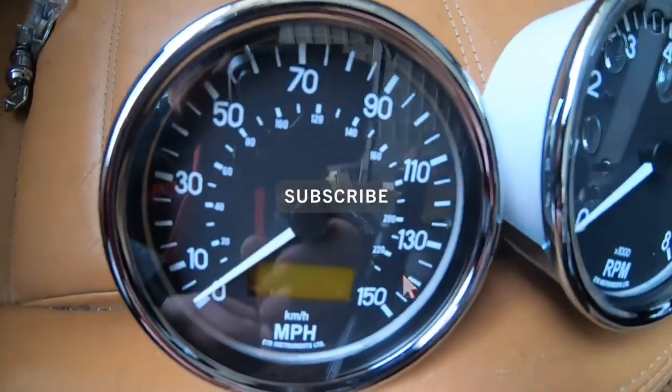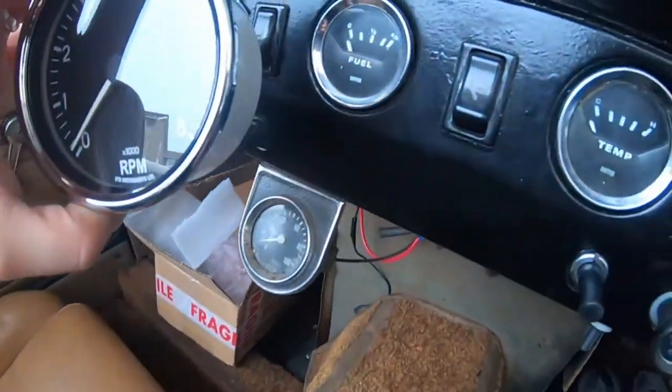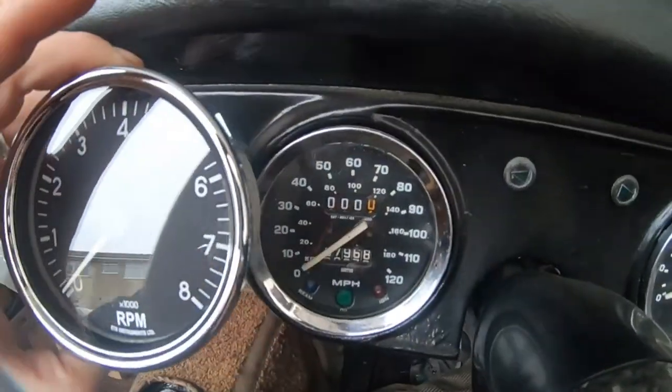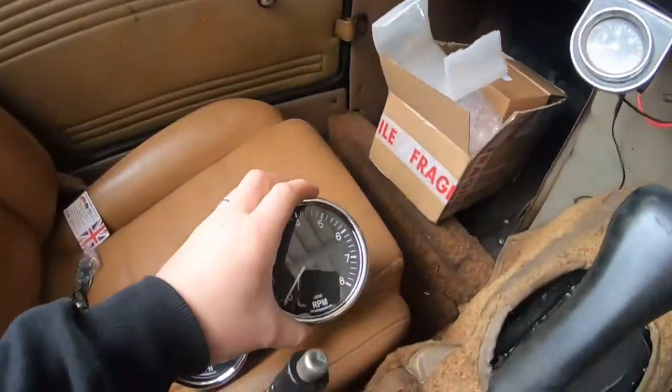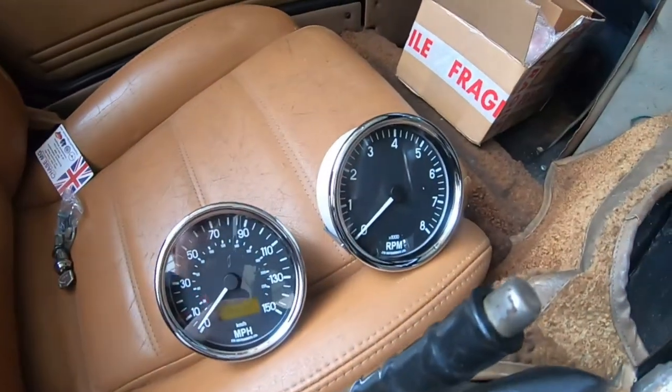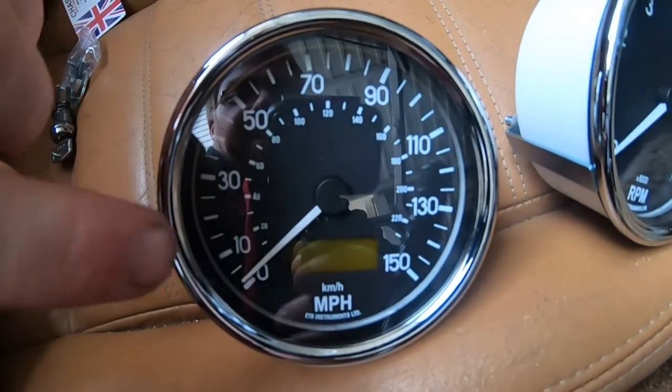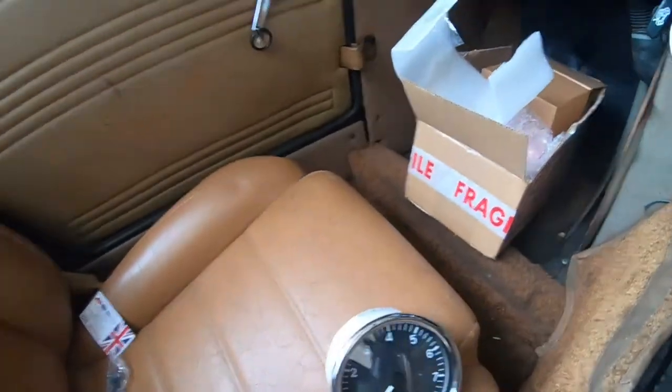These are the dials I've bought and if I hold them up against the existing dials you can see they look very, very similar. Obviously purists will know the difference, but they are slightly more expensive than I wanted to pay. The reason I went for these is this digital display — in the box there's a push button remote, and you've got multiple trips, 0-60 time, best quarter mile time, maximum speed, a normal odometer and trip meter, and various other bits and pieces I'll go through once they're fitted.